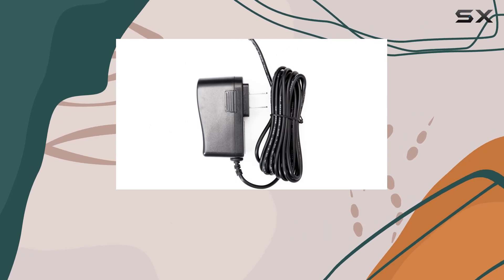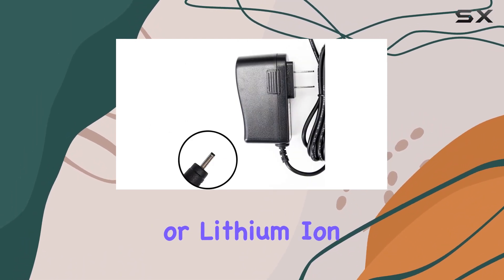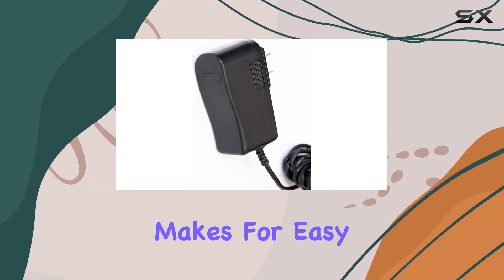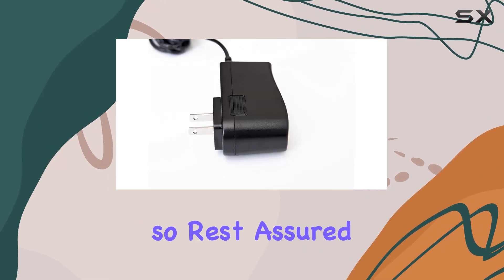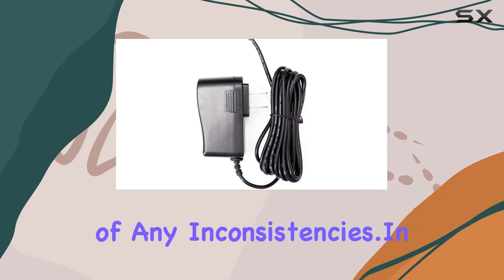For those environmentally conscious, it's free from alkaline, nickel, NiMH, or lithium-ion batteries. In terms of design, the barrel connector makes for easy and secure attachment to your Roku 3. The image shown is indicative, so rest assured the actual product governs in case of any inconsistencies.